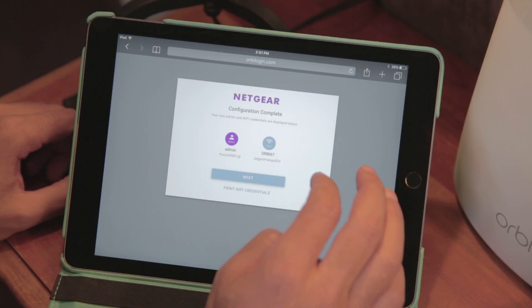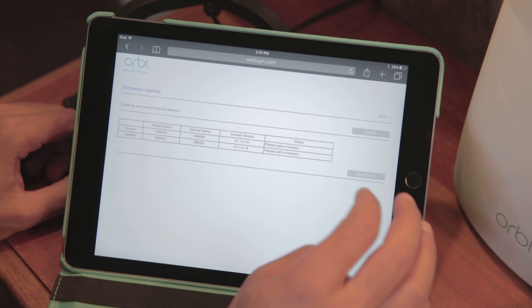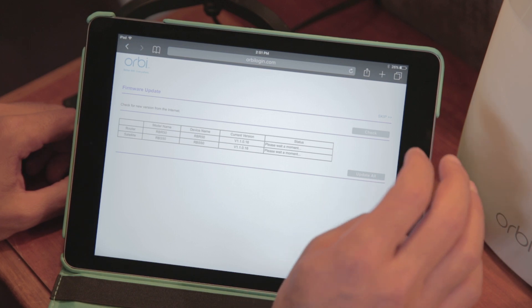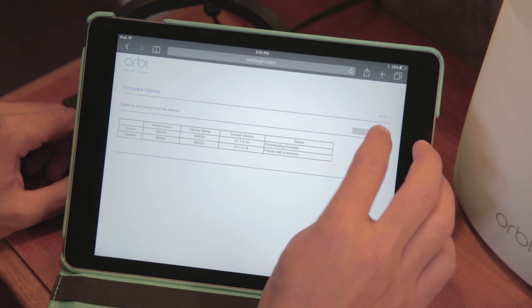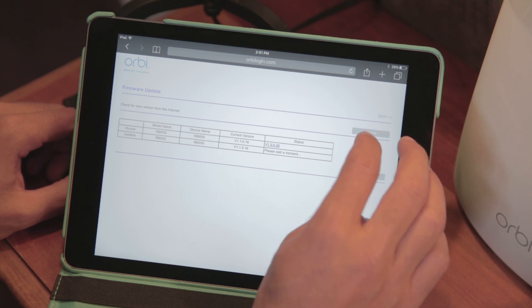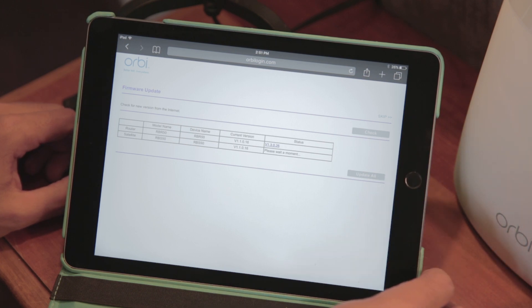Everything was great until I got to the firmware update page. Here, the Orbi was trying to update the firmware on the router and the satellite. It found and downloaded the firmware update for the router, but for the satellite, it found that there was a newer version but wasn't able to download it. This is where I got stuck because there's no way to get past this screen — you can't skip or hit continue without first downloading both firmwares. So I tried going through this process several times, and then finally I called Netgear tech support.